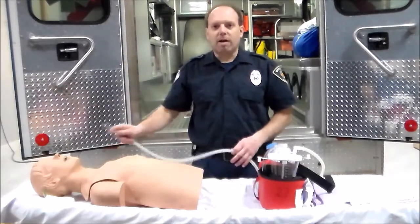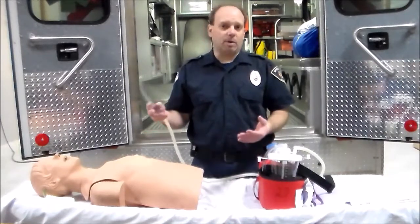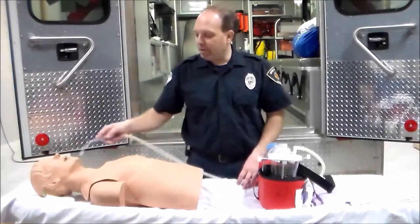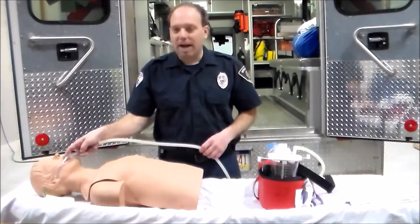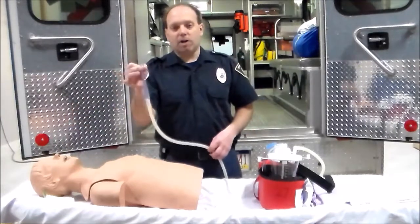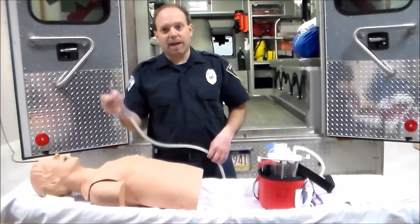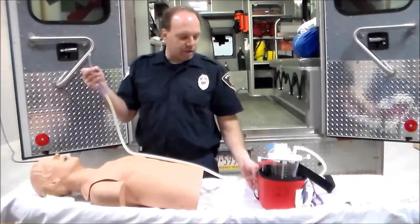When we go to suction our patient, one thing we want to make sure of is that we do not stimulate the gag reflex if there's already been a problem. So we measure from the tragus of the ear over to the mouth, and you can block that off to mark how far the suction catheter will go. We will then turn on our suction unit.